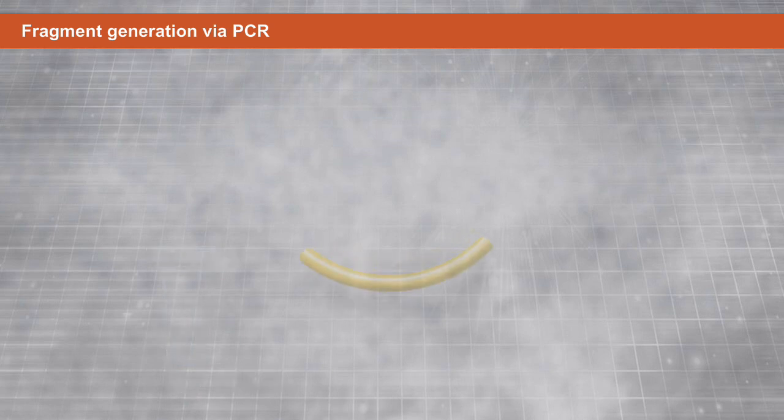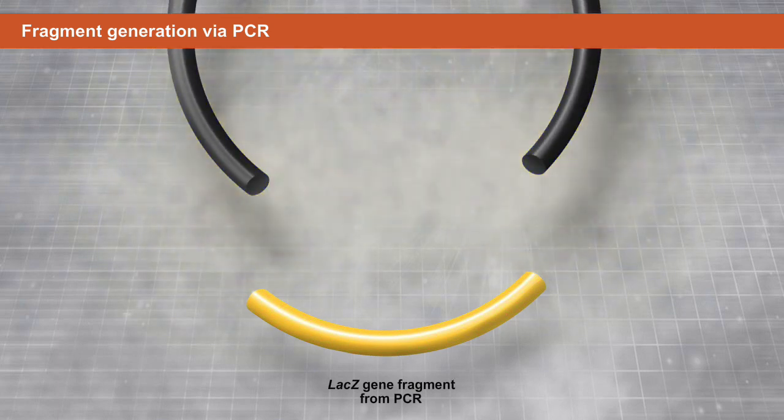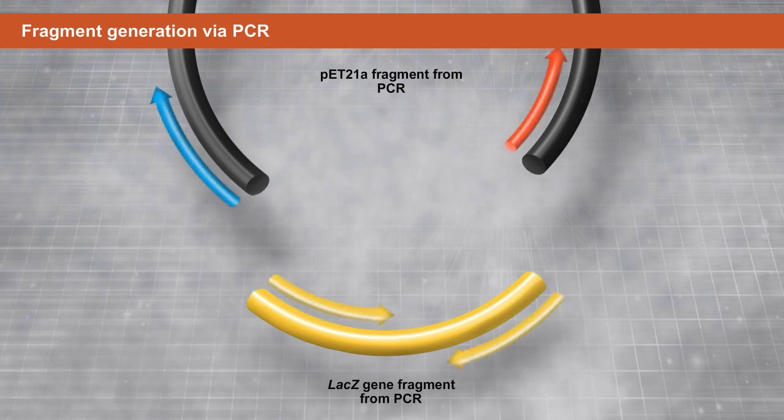These same basic steps can be used to clone an insert such as lacZ into an expression vector like pET-21a using PCR. You will generate four primers — two forward primers and two reverse primers — to design the overlap of sequences.